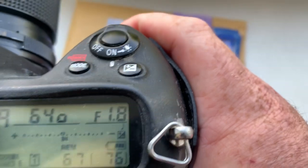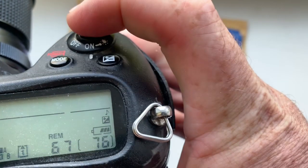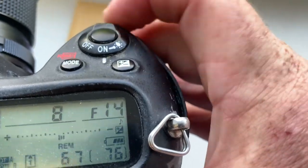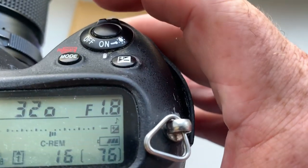I pre-programmed focal length 105 millimeter and aperture range from 1.8 to 22, and manual focus mode for your Nikon Z camera.